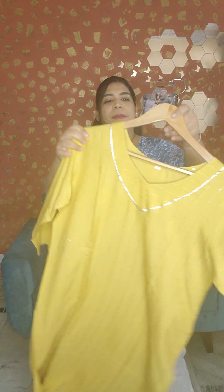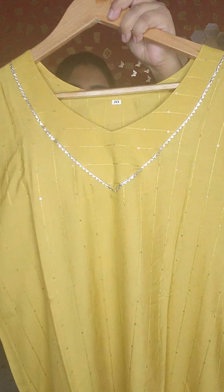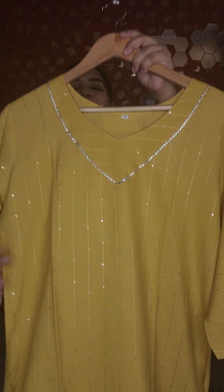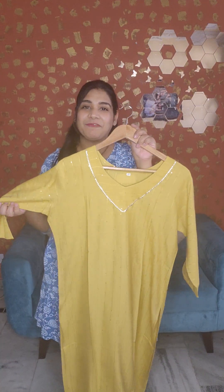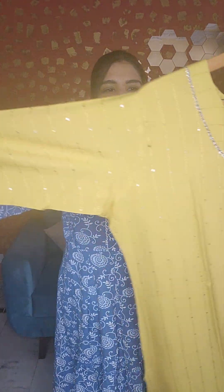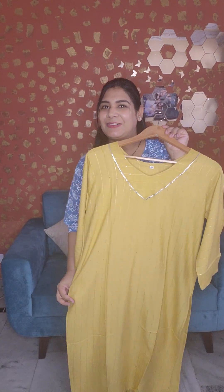Now we have the next kurti. This kurti is only 440 rupees. The price of this one is only 400 rupees.